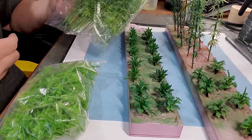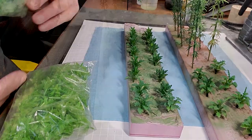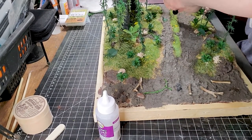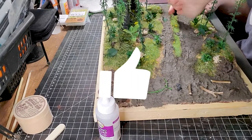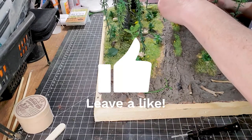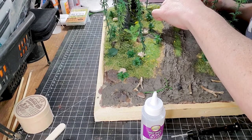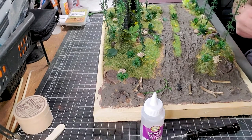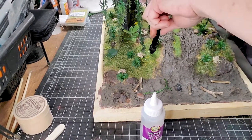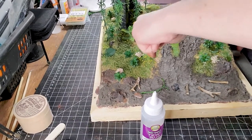I bought some super cheap plastic plants on Amazon and I just put some paint on them using spray paint with my airbrush, just to make sure they don't look like plastic. After that, I applied them randomly on my diorama to give a lot more texture and more realism to the scenery.